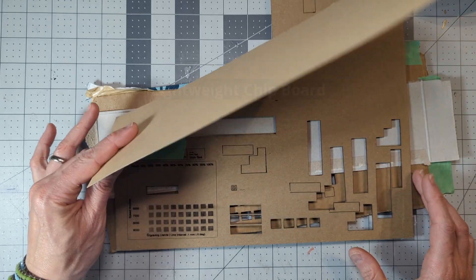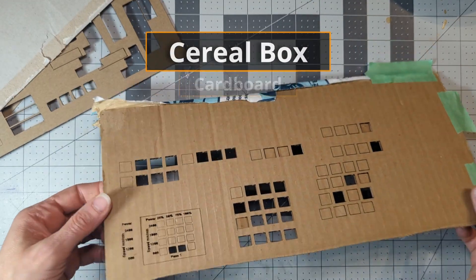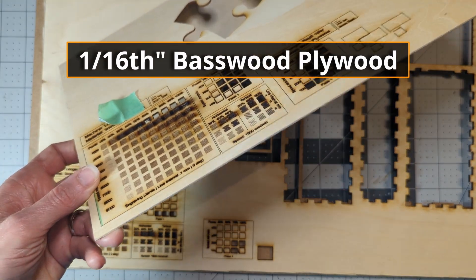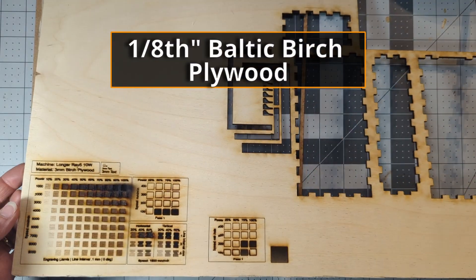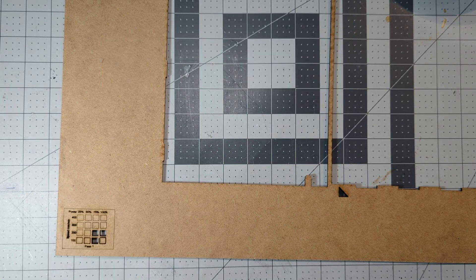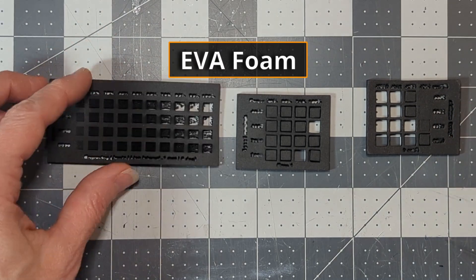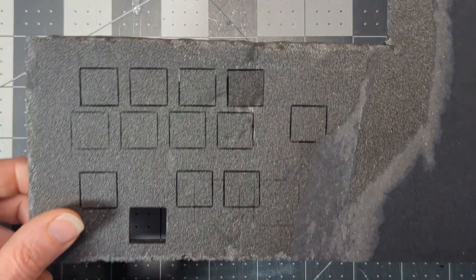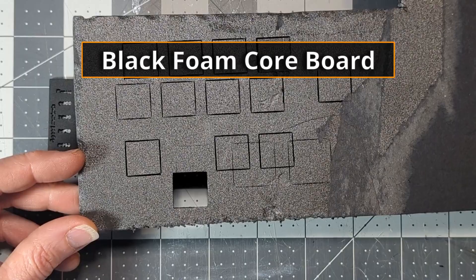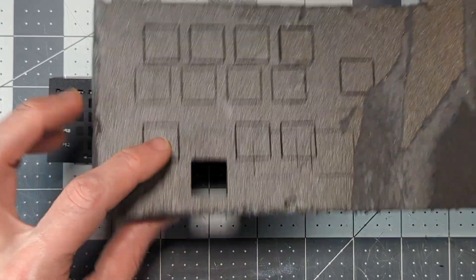I made sure to test all of the materials I typically use in book nooks: lightweight chipboard, medium chipboard, cereal box, and cardboard. For woods I tested one-sixteenth inch basswood, one-eighth inch Baltic birch plywood, and one-eighth inch high-density fiberboard. I also tested some EVA foam, which cut and engraved like a dream, and some black foam core board — which I was a little scared to try, but Ben assured me everything would be okay, and it cut surprisingly well. Look at those clean edges.